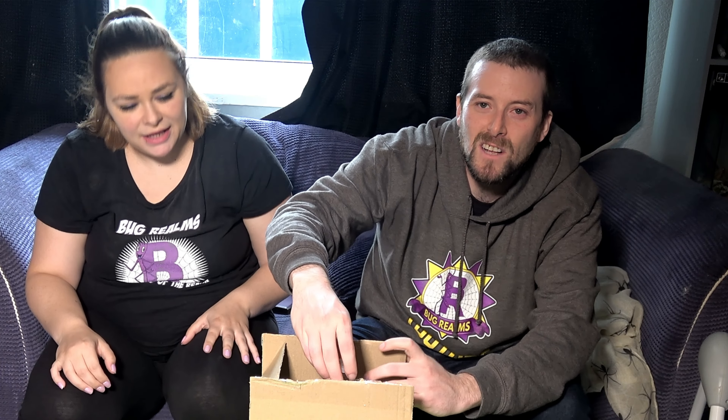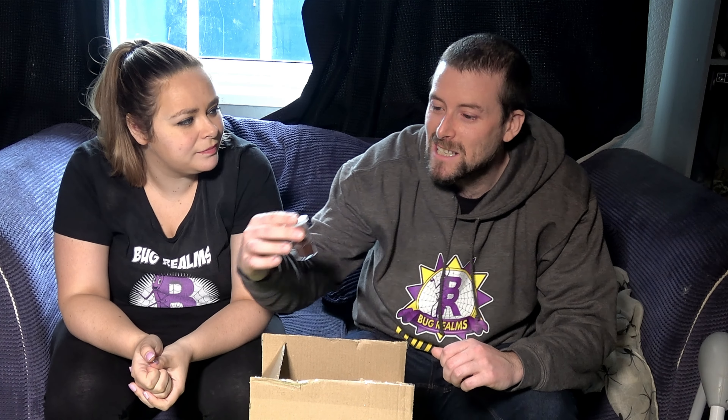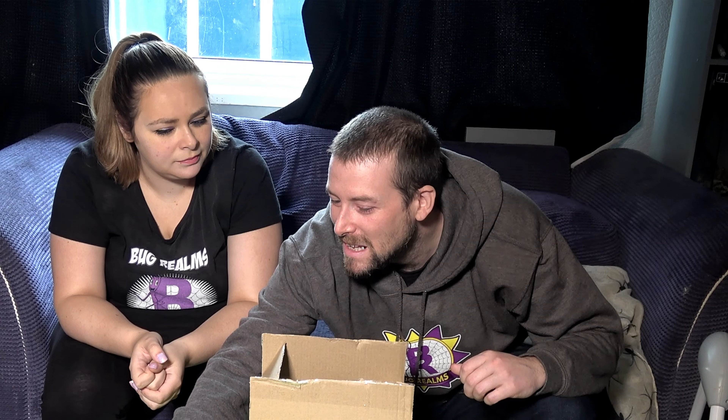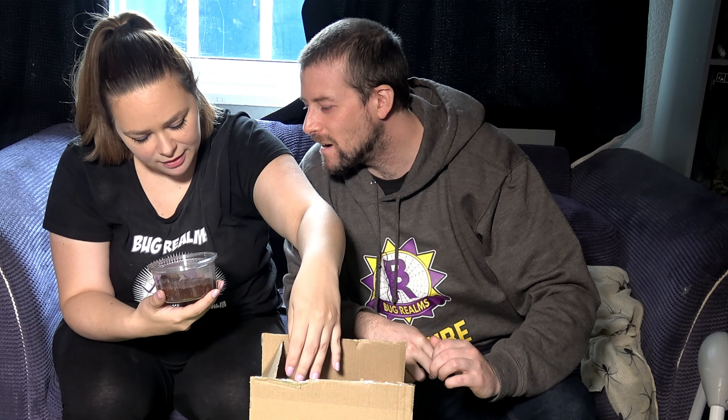Starting off small — in here is a Brachypelma hamorii gimp. It's a dinky little Brachypelma hamorii. That is one of the ones Danielle is after. I've already had a Brachypelma hamorii gimp — it was four times the size of this one — and she completely regenerated her leg. It took two months to fully regenerate; she had a spaghetti leg for a while, and after her next molt she fully developed her legs. She's probably coming up to sub-adult stage. Hamorii are very slow growing so this one is probably going to be twice that size in another year. It's not a duplicate from before either — really cool!